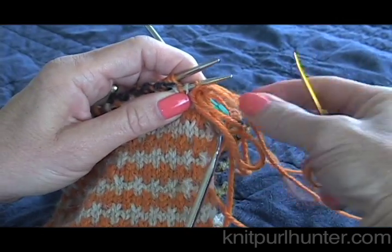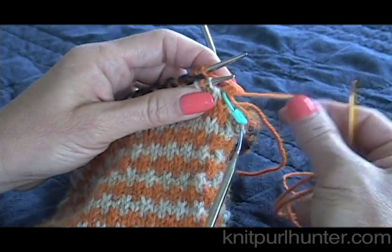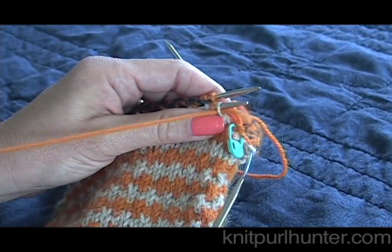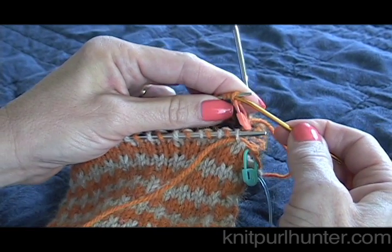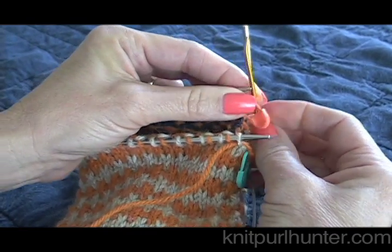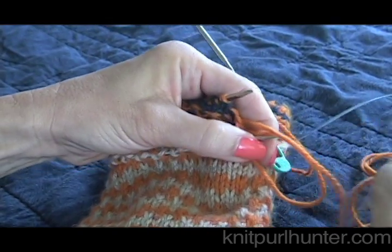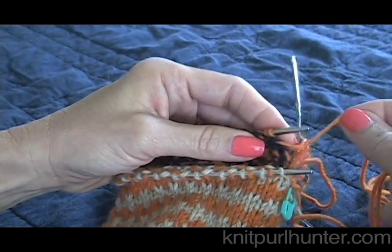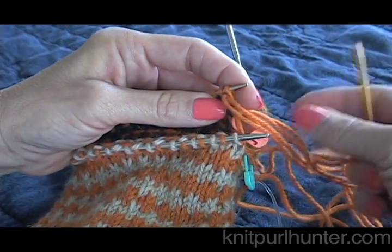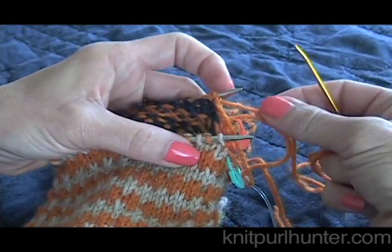We're going to go into the first stitch on the front needle, drawing our working yarn through, and take that first stitch off the needle, then go through the next stitch as if to purl — this is just the usual Kitchener formula. Then go to the back needle, go into that first stitch as if to purl, and take that off and draw the yarn through. Now I'm going to knit — go into the next stitch as if to knit and leave it on. That is the usual Kitchener way. I'm going to work my way all the way across the round.